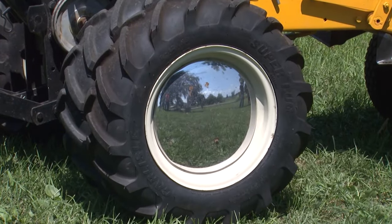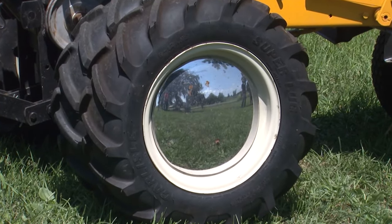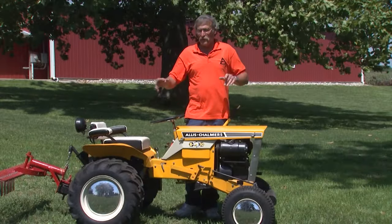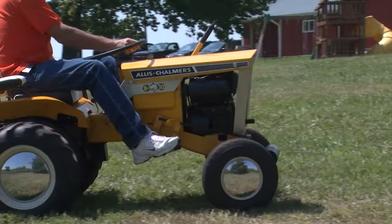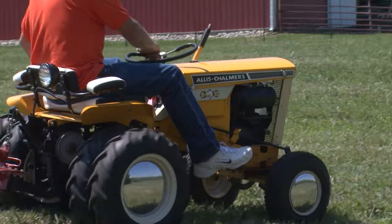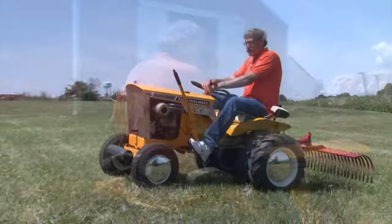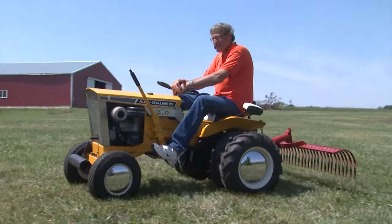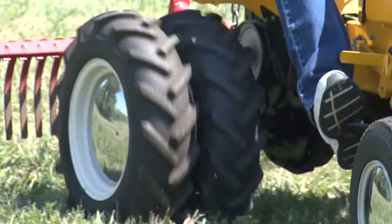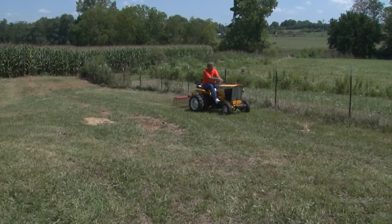The hubcaps and the dual wheels were an option — they actually show the hubcaps in the brochure. That was something extra you could buy if you wanted to dress your tractor up a little bit, along with the Chevron tread. Most of the tractors came out with turf tires, so depending on what you were going to do, you could get this kind of tread and the dual wheels.